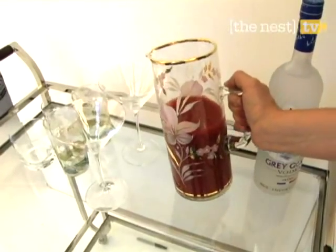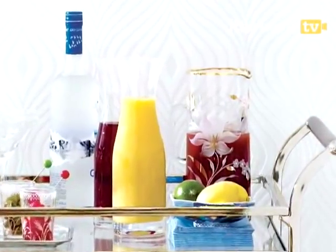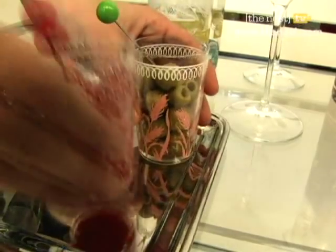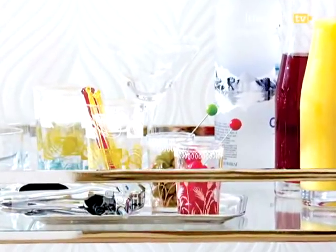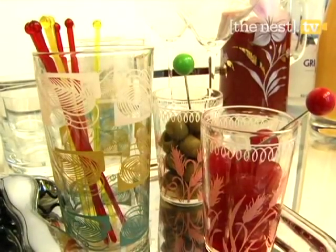Bloody Marys can be prepared with no alcohol and mixed at the bar according to each guest's specifications. This pretty pitcher can hold a big batch. In patterned glasses, maraschino cherries and green olives are poised for Manhattans and martinis. To mix any drink, swizzle sticks are on standby.